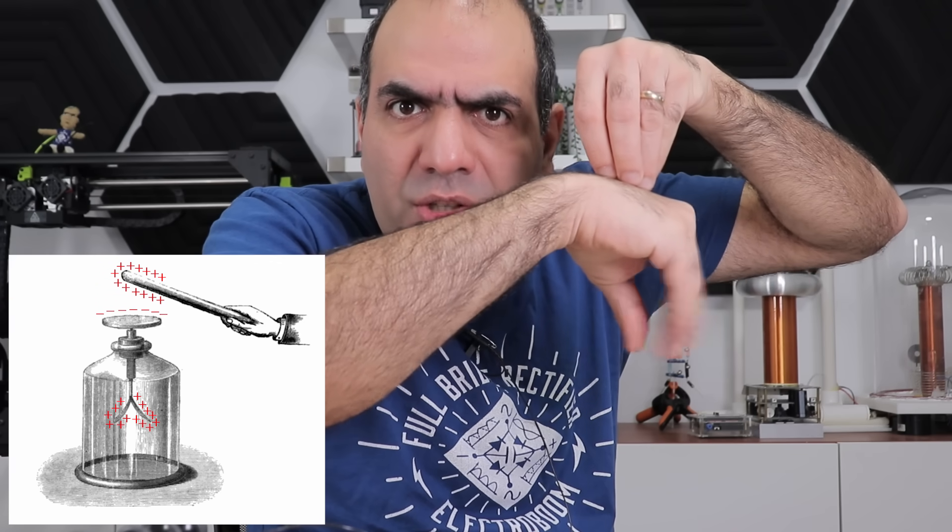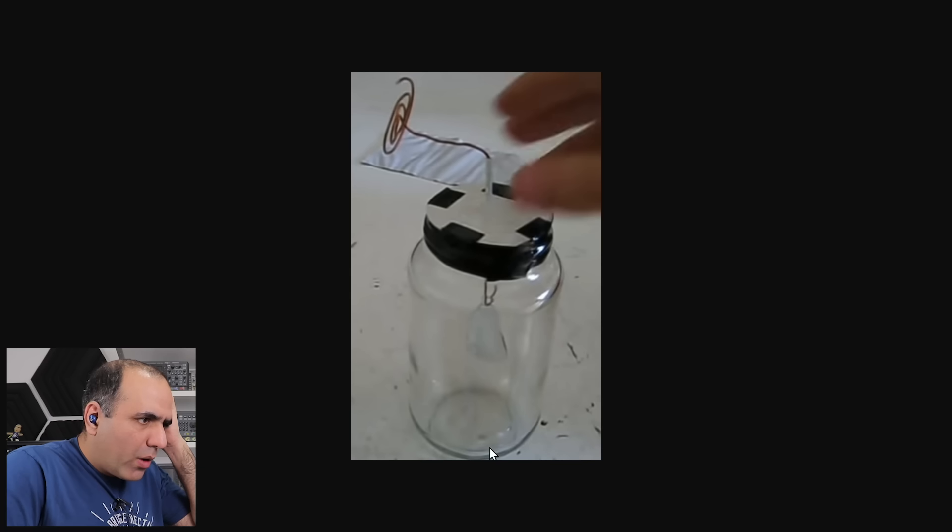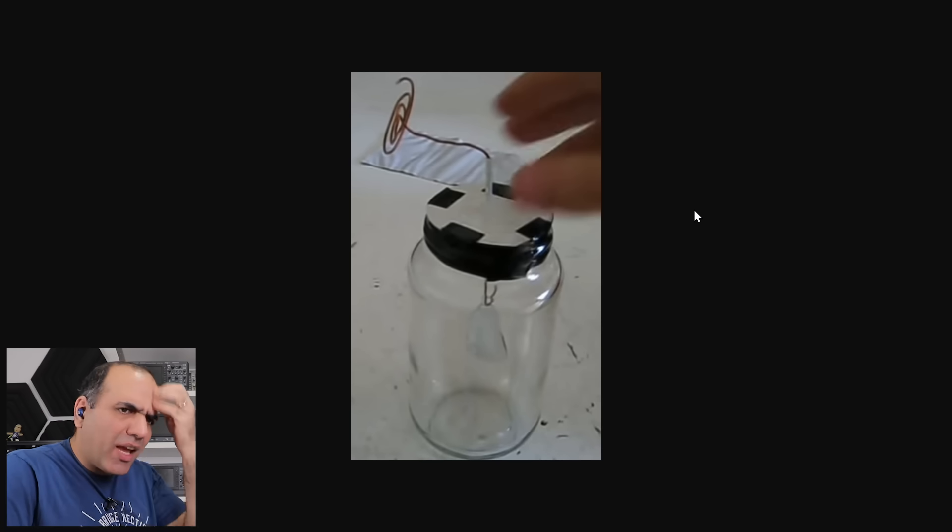I obviously can, right after I figure out what's an electroscope. It's the thing that detects high voltage or static electricity by spreading its leaves apart. Well, what you made seems pretty adequate, but let me see if I can come up with a more creative design.